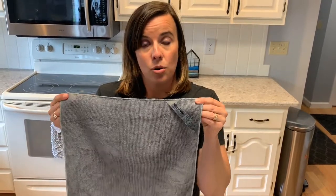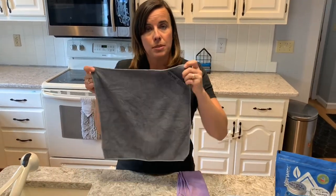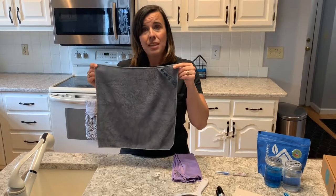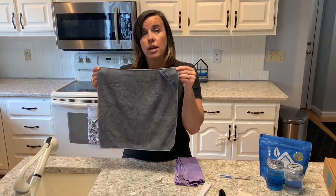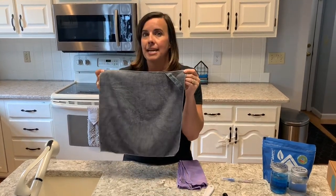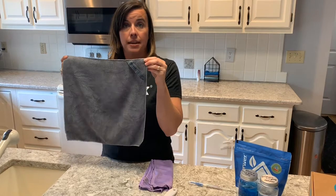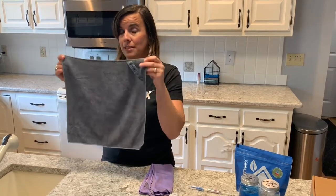The second thing that sets apart the Norwex microfiber is the density in this cloth. When you get it wet — you can use it dry or damp but typically people use it damp — you'll see that it takes a few minutes to actually absorb all that moisture because it is so dense. In fact, if you were to unravel this one cloth into one string, it would stretch from Canada all the way to the Gulf of Mexico. That density is what helps it get up all the grease and grime and enables this cloth to remove 99% of bacteria from your surface.